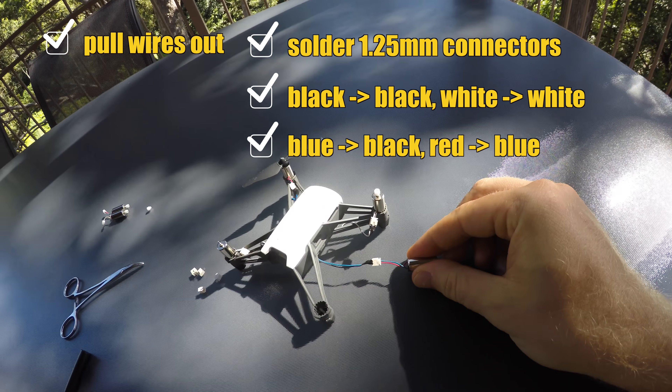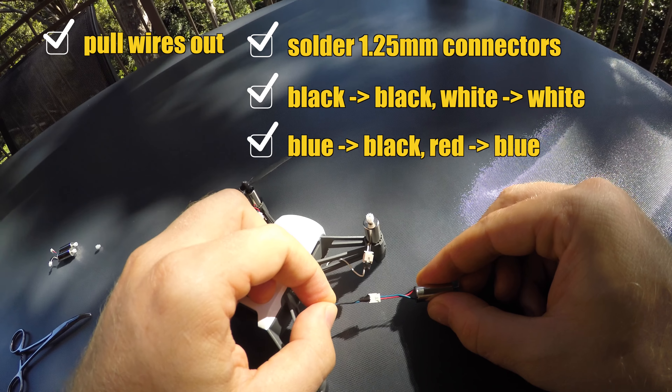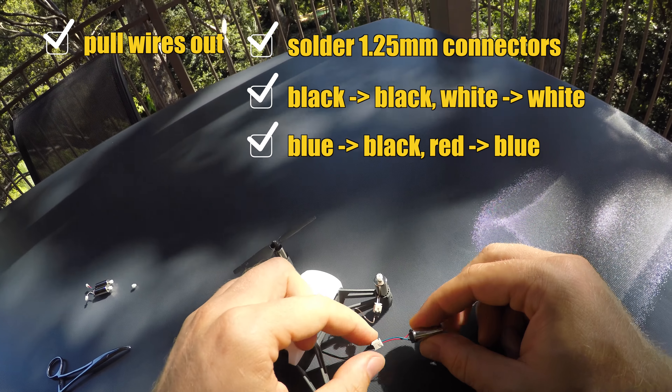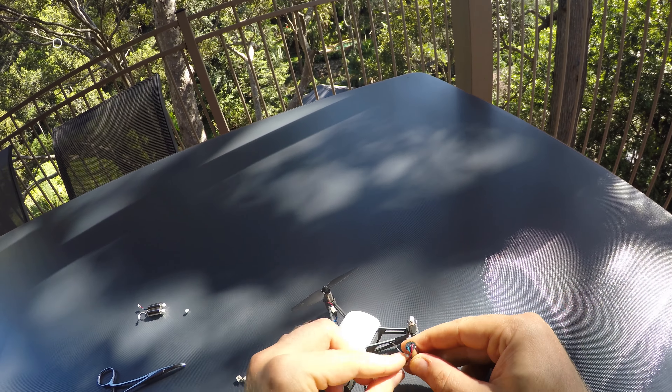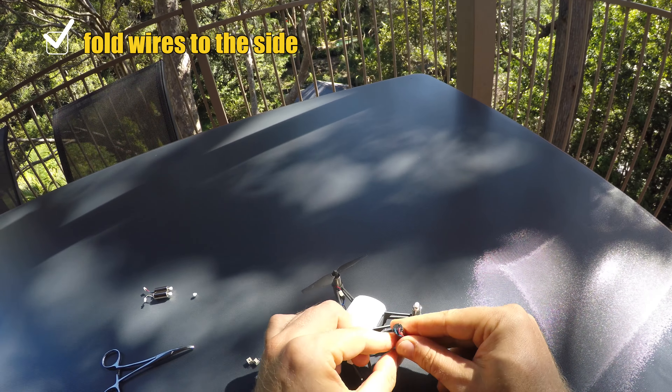Another way to remember this: blue and blue you shall not connect. Black to blue, blue to red — blue and blue do not connect. Then you want to fold the wires over parallel and close to each other.